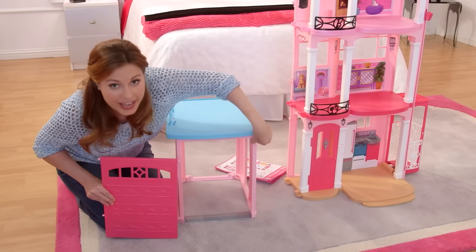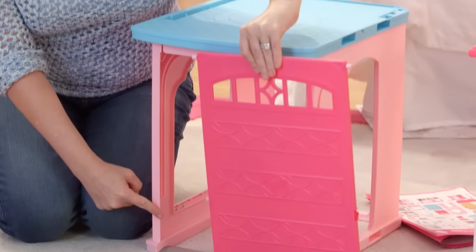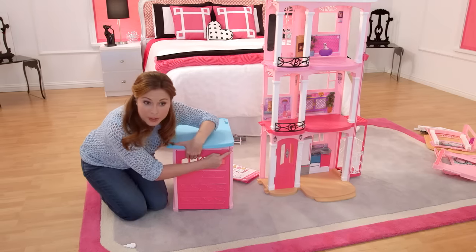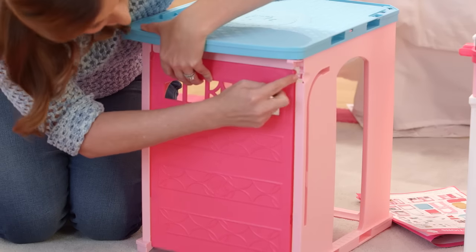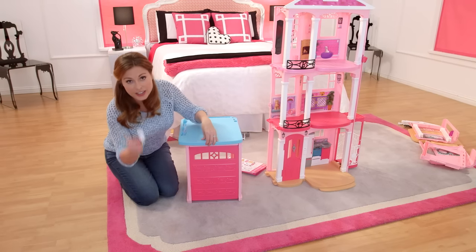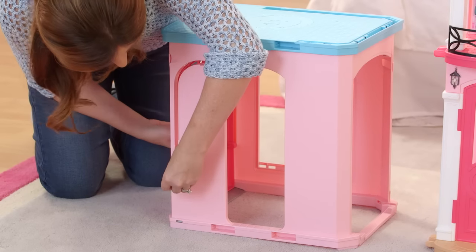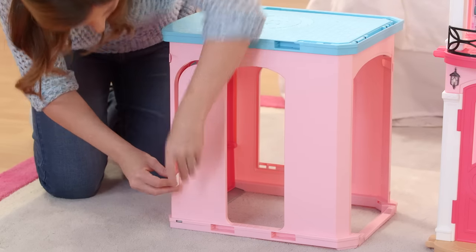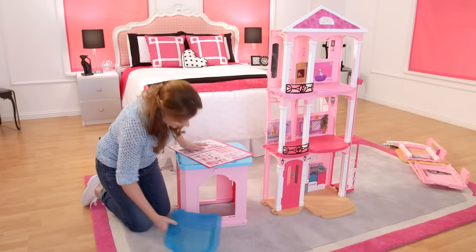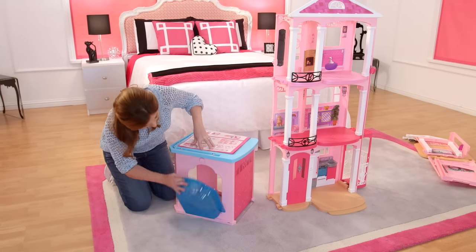First I'm going to lift this latch here, then put these pegs into two holes here and at the bottom. The third peg goes in right here. Now that the door is on, we're going to take the garage key and put it in the side here. The pool just latches right onto the window here, and then you can close it up just like this.